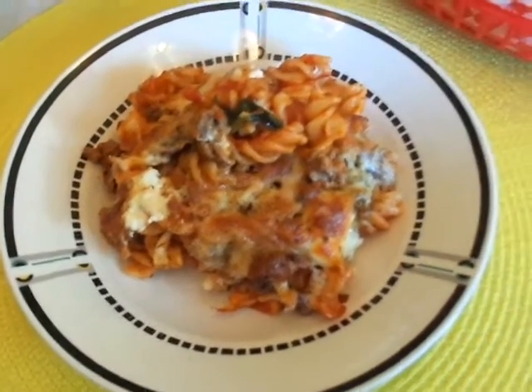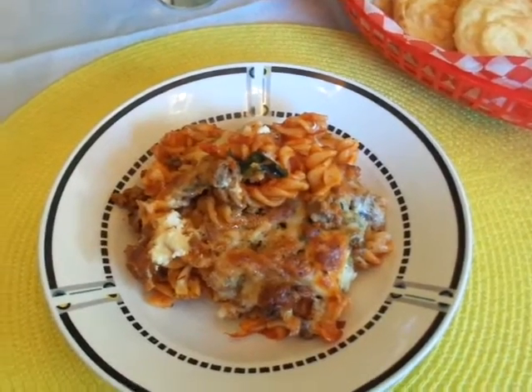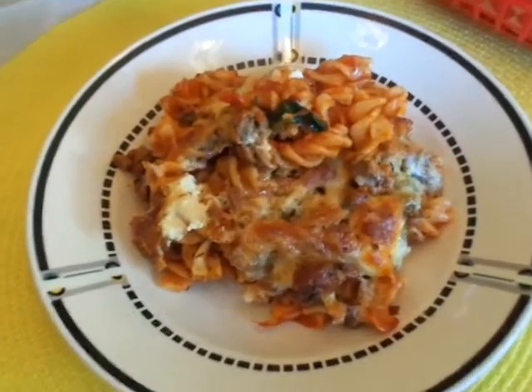I put some spinach in there as well, then tossed it all together, put it in a casserole dish, put some grated mozzarella cheese on top, and then put it in the oven to reheat. That's what I'm having for dinner tonight.